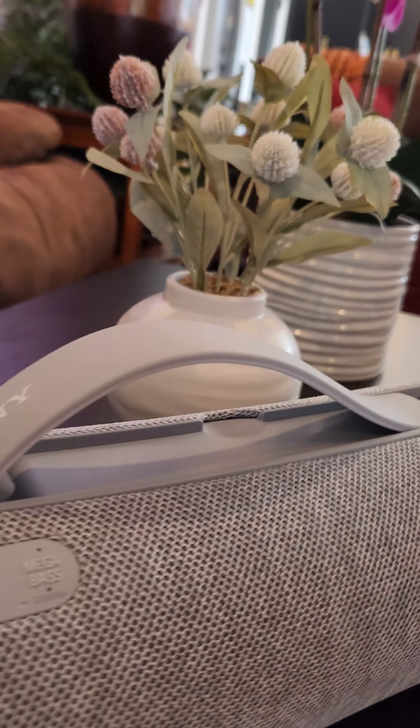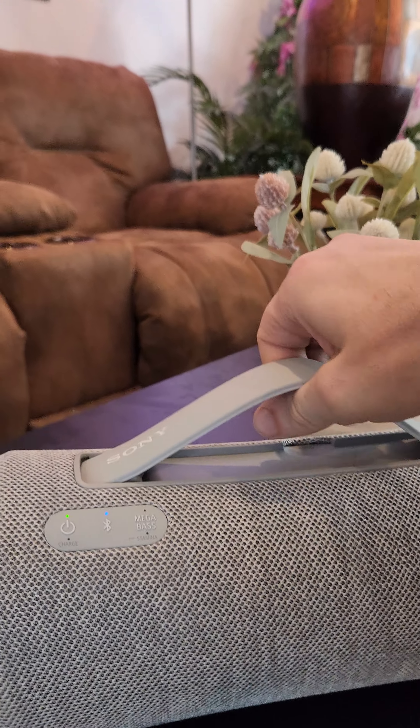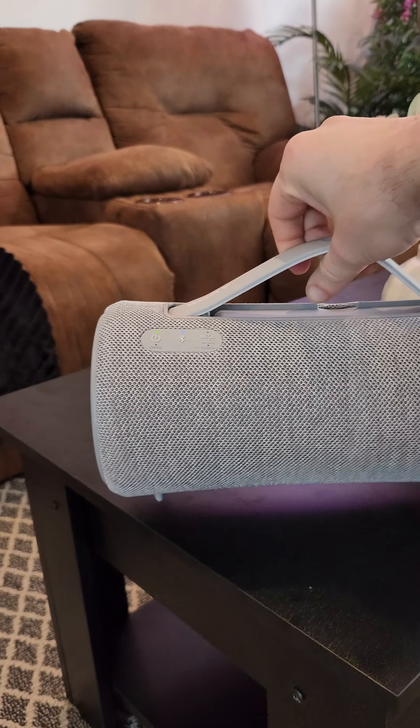It's also more portable with the convenient handle that goes away and goes up. Easy to lift. It has huge passive radiators, two big subwoofers, and some tweeters.